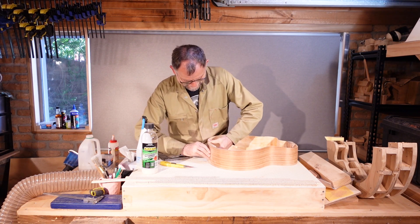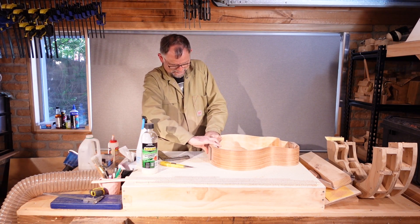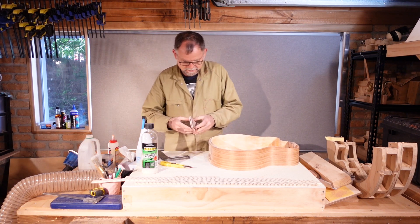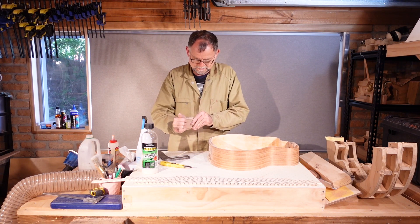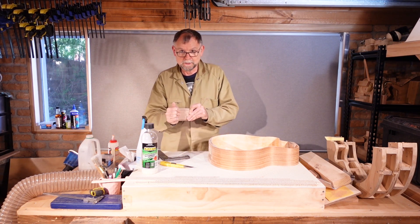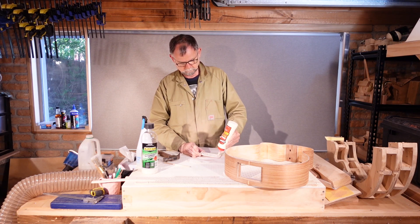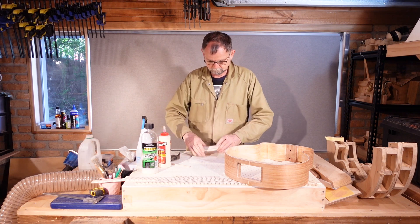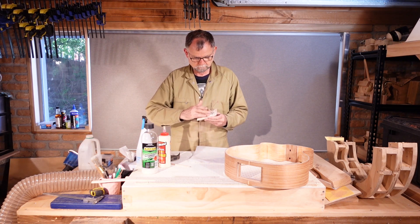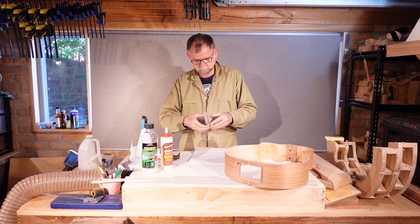I'm pushing the outer layer against those nails. Now when we take it out, we've got these holes, and we can use those to align when we glue them.